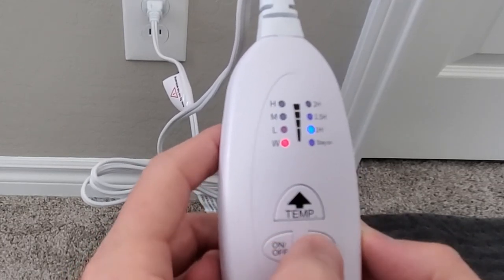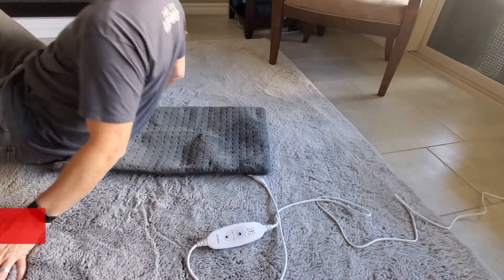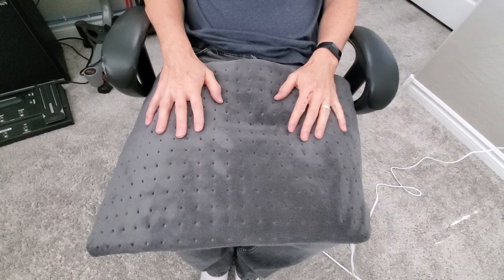Let's go ahead and test the heating pad now on different muscle groups and in different positions. Just a quick note: it is not recommended to lay directly on the heating pad — you want the heating pad to lay on you. So I'm going to go through a bunch of different positions and different muscle groups to show how the heating pad works.